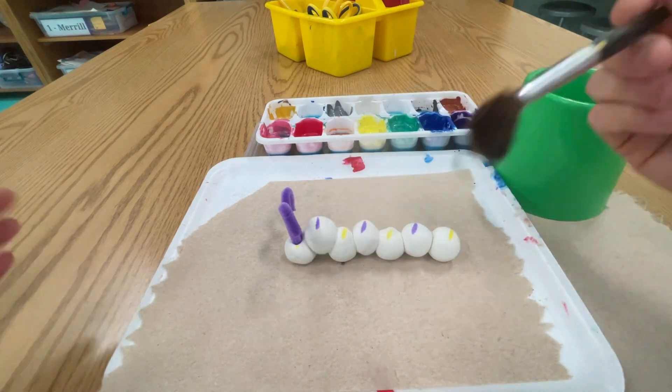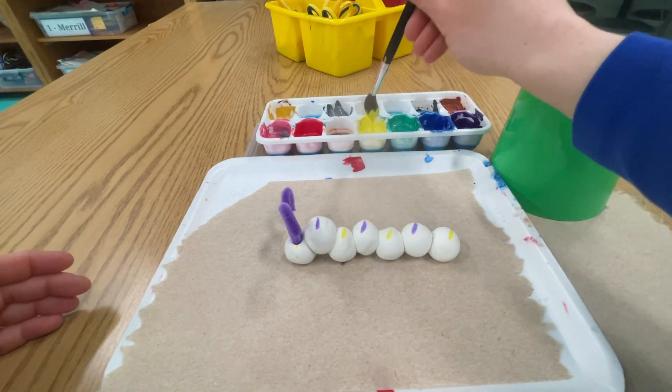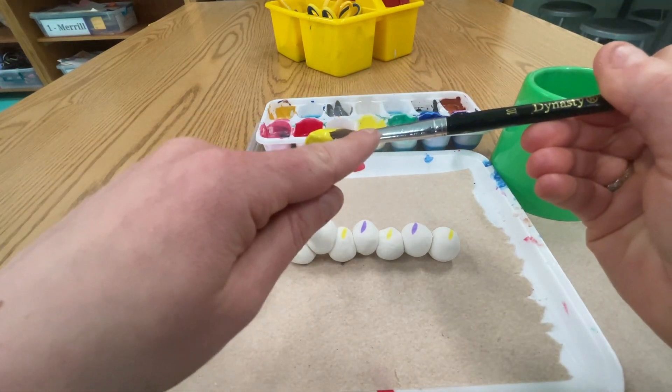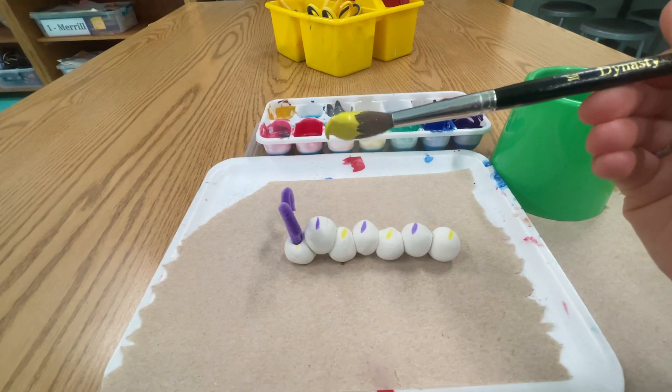So I'm going to take my brush — I don't even need to get it wet — and I'm going to dip it in the yellow. I'm not getting yellow paint up here on the metal part; I'm only getting it down in those bristles.